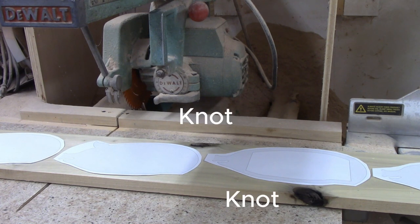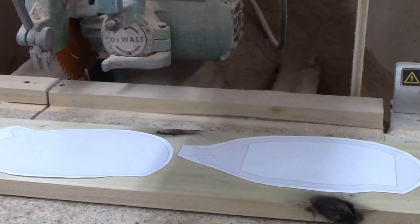There were a couple of knots, but I can arrange the patterns to avoid those sections. There was a crack at the far end of the board, but by placing the smallest patterns for the pig's legs at that end, I could fit them in the solid sections in between the split.